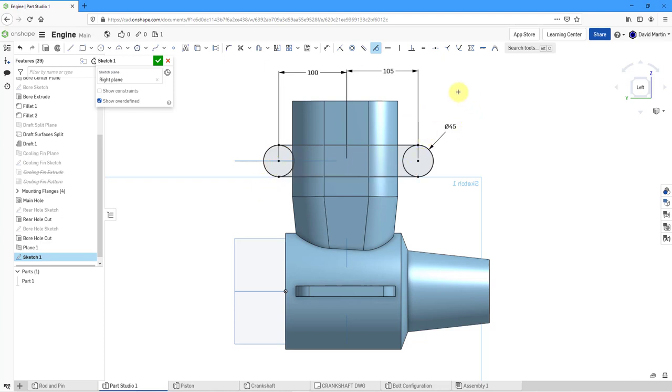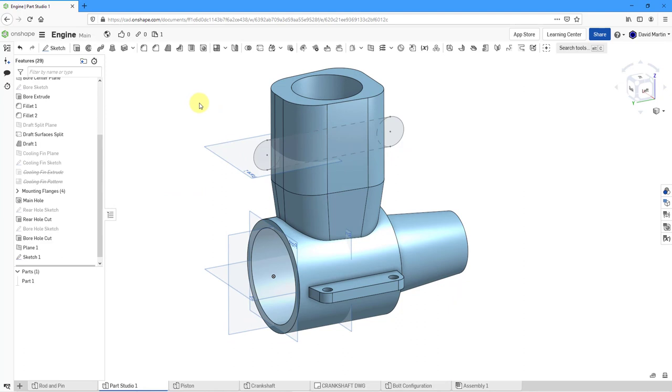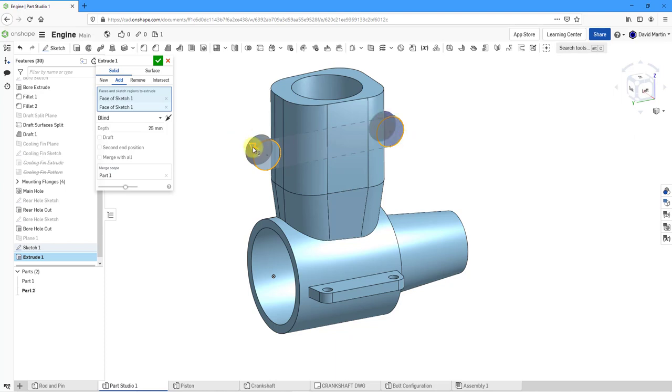Everything looks good. Note that I'm not going to trim the sketch, because that's just not necessary — we can use a sketch with multiple overlapping entities. Let's hit the check mark. Let me hit P to turn off the plane display, then let's create an extrude and select the different sections.